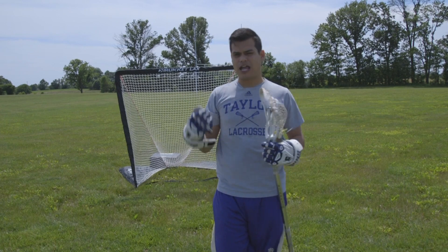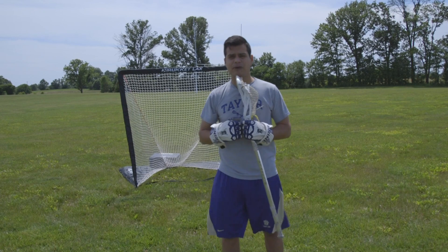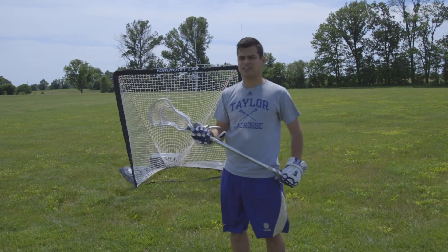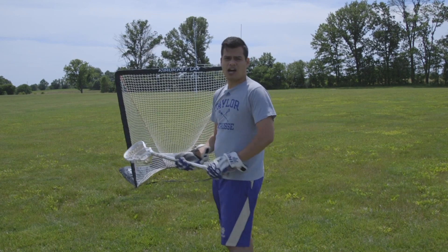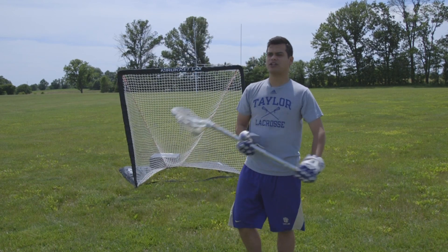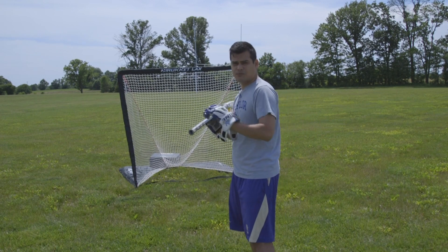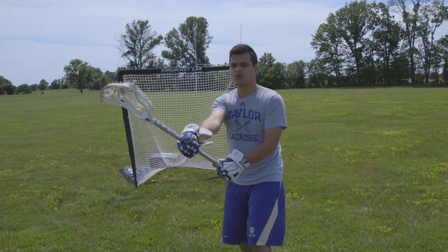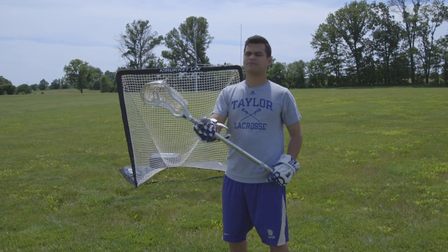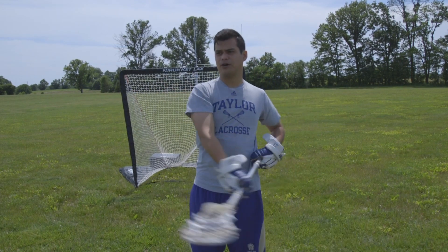If you watch Andrew Luck or any other quarterback throw, they get that hop in and throw across their body. You see a pitcher throw, they throw across their body — same thing with lacrosse. When we're passing and catching, we want to throw across our body. We want to get our stick far and away. We don't want to have T-rex arms, meaning bringing our arms in and doing a push-pull-push motion. We want to get our arms far away from our body and get a nice little throw in.